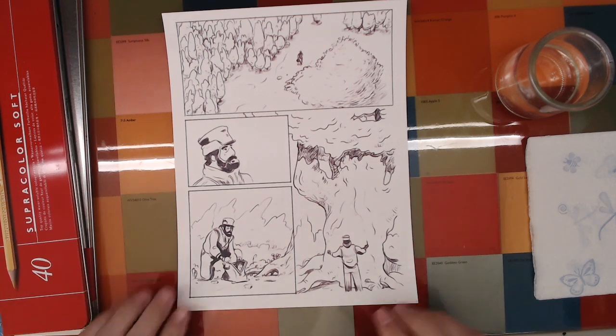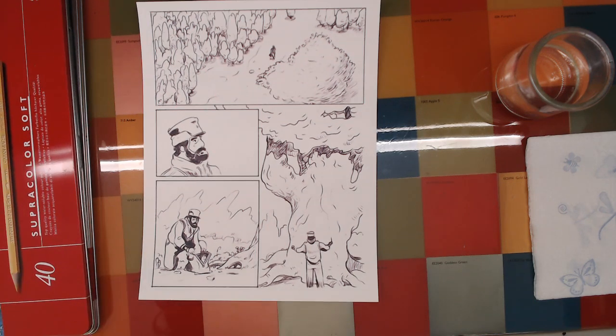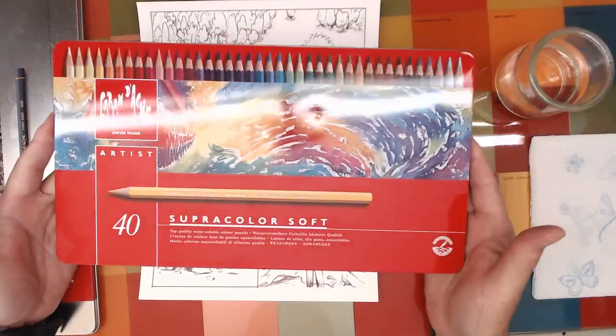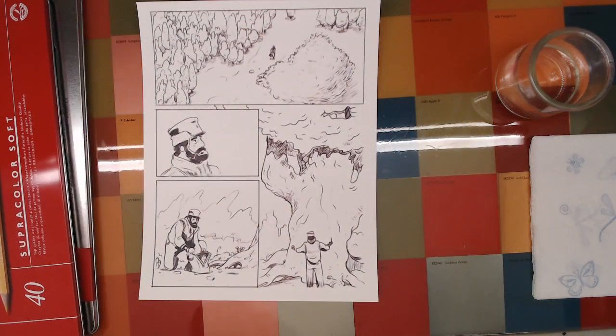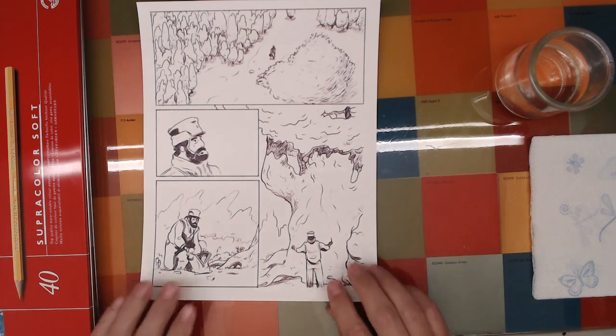Coloring a page — I'm so used to doing this digitally, I almost said coloring in Procreate because I use that a lot. But actually I'm coloring traditionally using some watercolor pencils, these Caran d'Ache super color soft pencils, which I like very much. They're nice pencils, a little expensive — most Caran d'Ache products are a little expensive, but I like them.